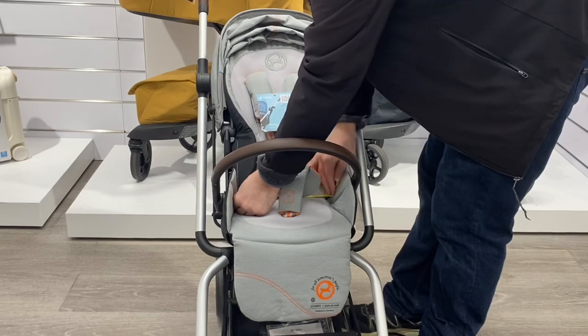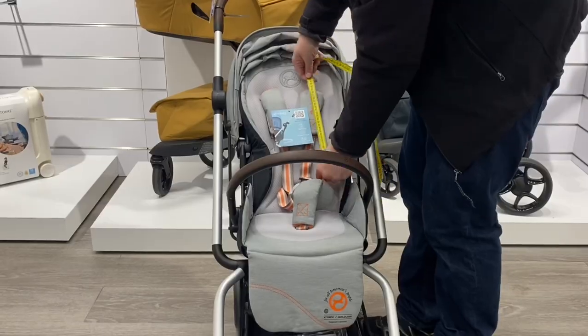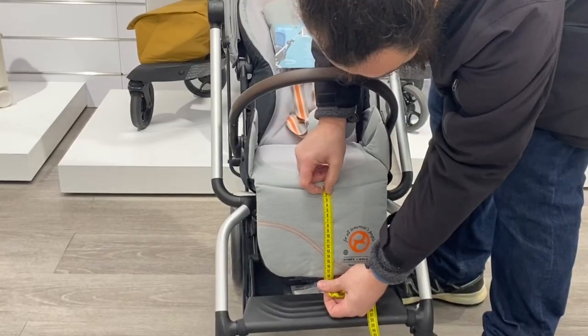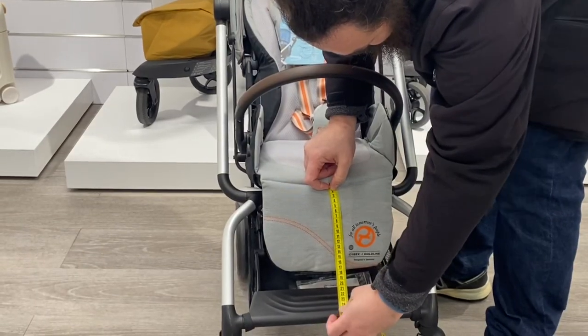Though the baseboard remains pretty narrow and shallow, as it needs to be in order to facilitate the swiveling function, the length has been significantly improved to 97 centimeters — just when talking about the seat unit — as a result of having a longer backboard as well as a decently long leg rest.